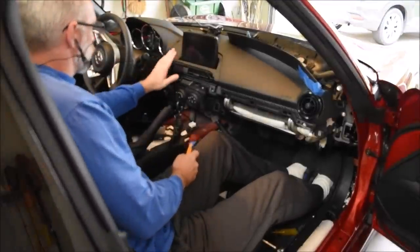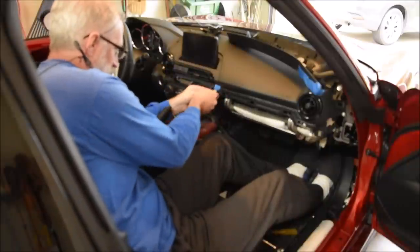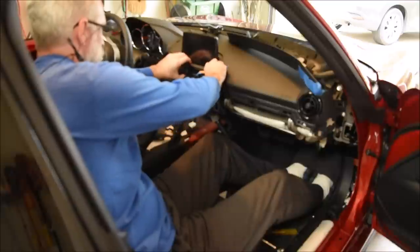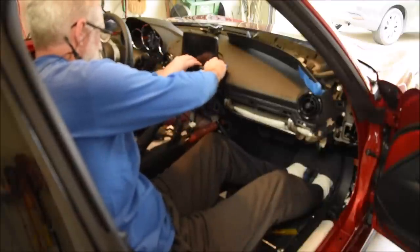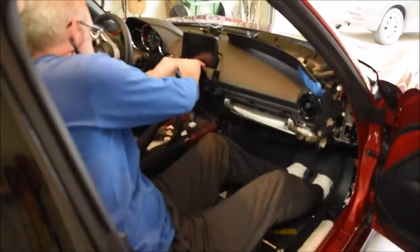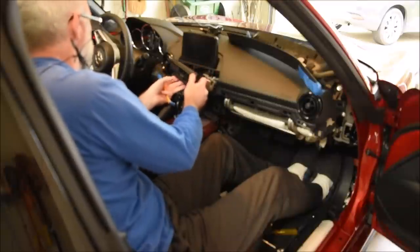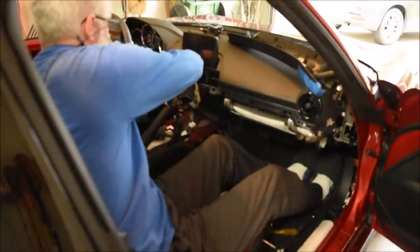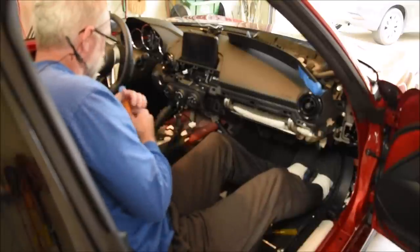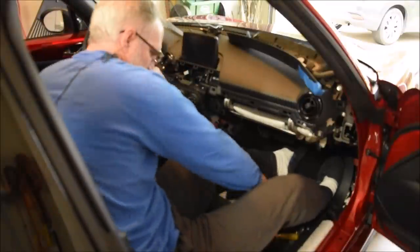Now we need to take this piece off. A trim tool might help on this one. Along here, you'll find the hazard connector — on mine it's on the left side. Disconnect that. Then there's the 10mm bolt.